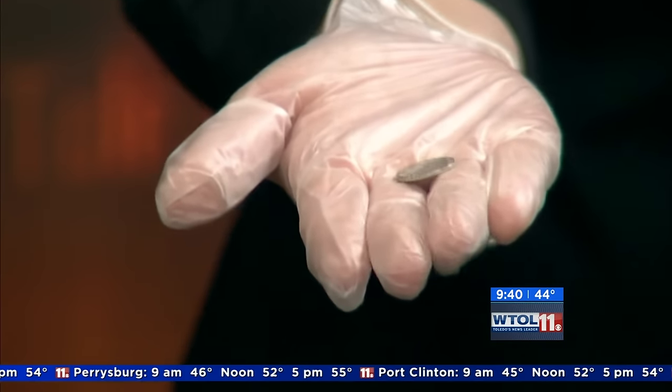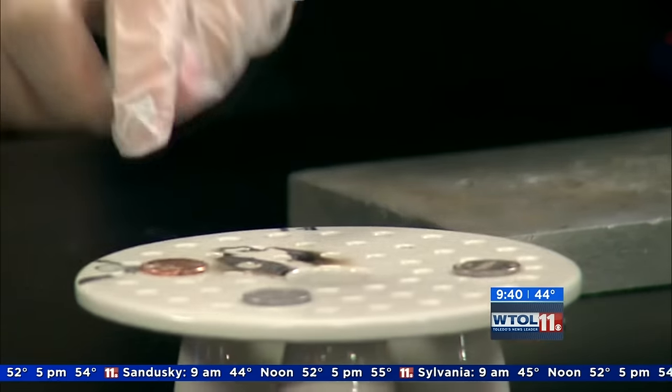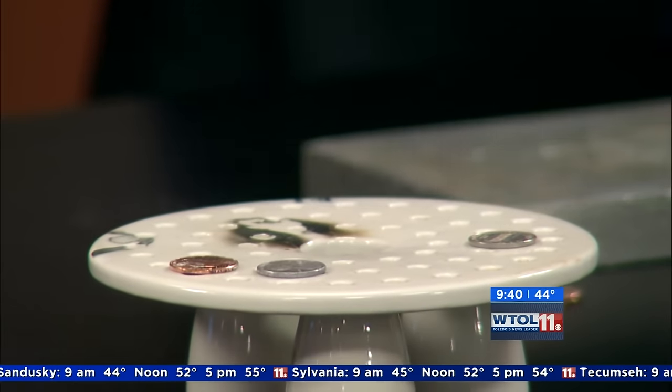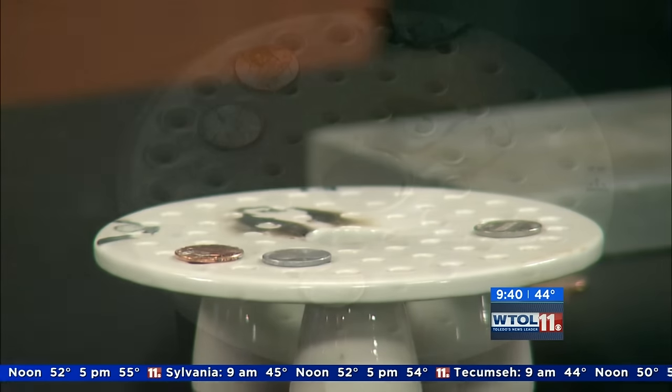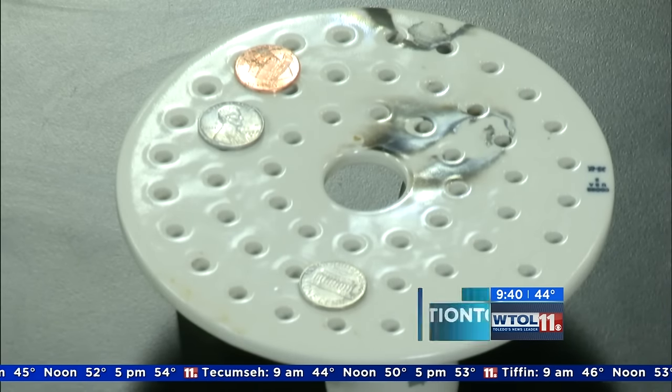It looks more like a dime or a nickel. So we have our zinc pennies and you can see they actually look much different than our copper pennies. But we can change them one more time, which is pretty cool.